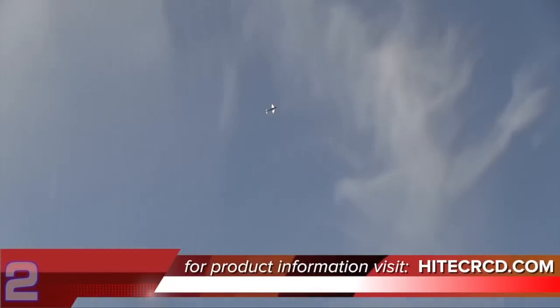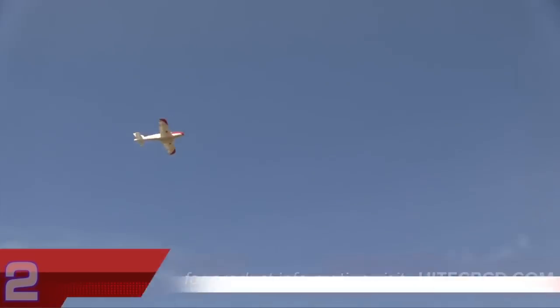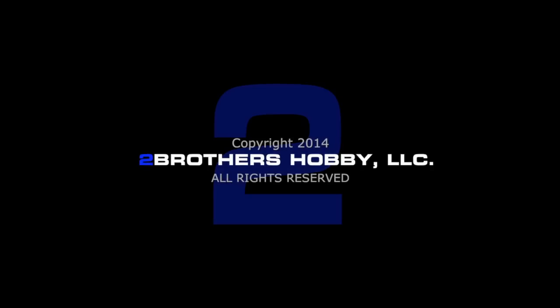Well, that about zips this review up. If you want to see the full review, visit our website at 2beatfly.com. For mobile users, go to rcflightsource.com and download the mobile app to take the content with you on the go, check your flying fields, and make some calculations. I'm Kurt with Two Brothers Hobby, and I'm Rob — thanks for watching. We'll see you next time.